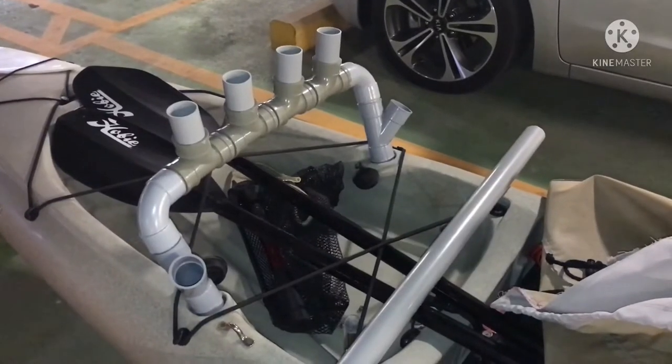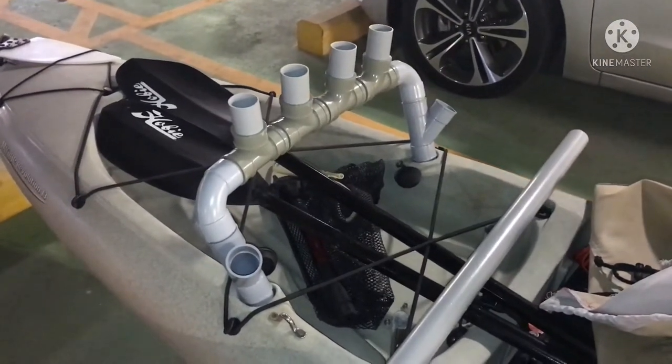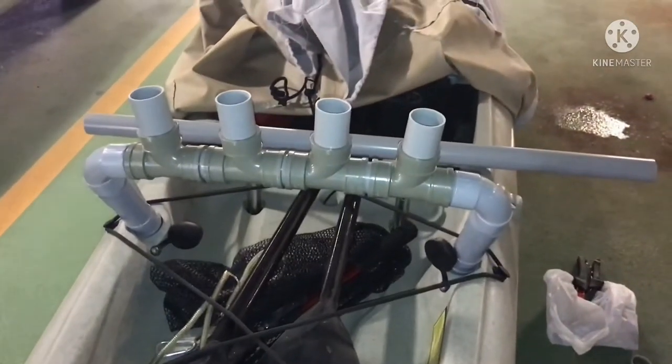Welcome back to our final fitting for our rod holder on our Hobie Revo 13. This will be our design.